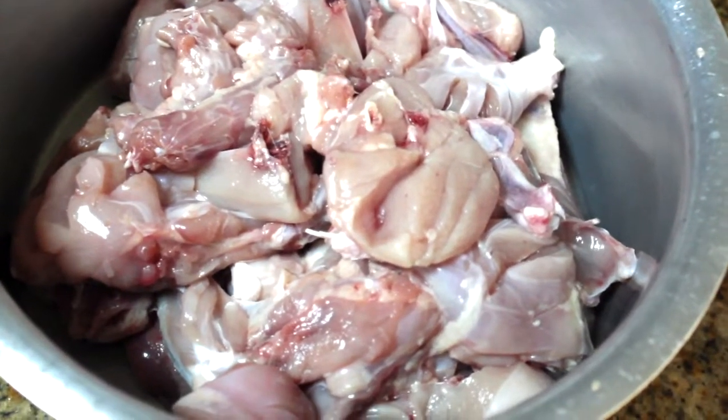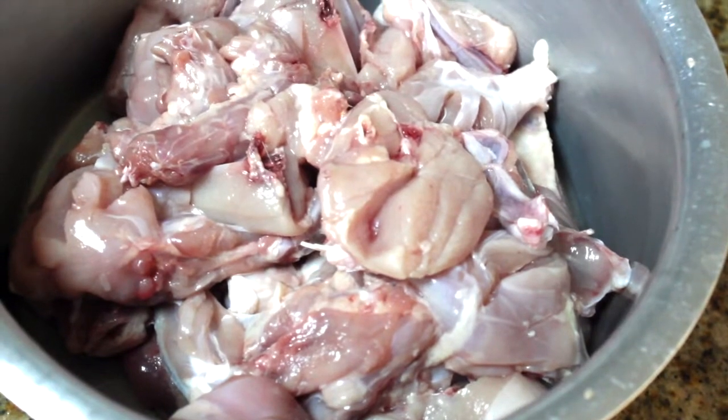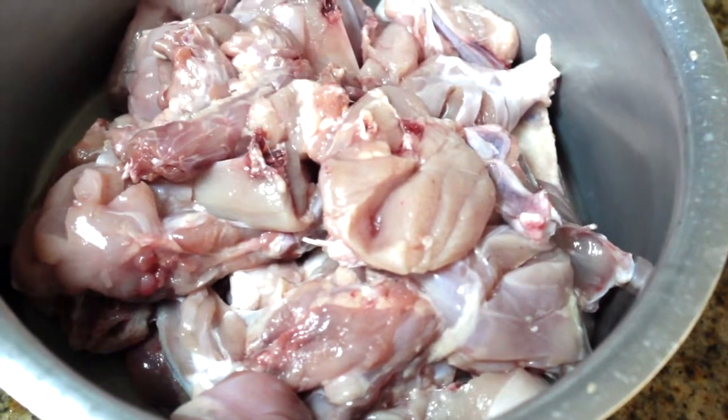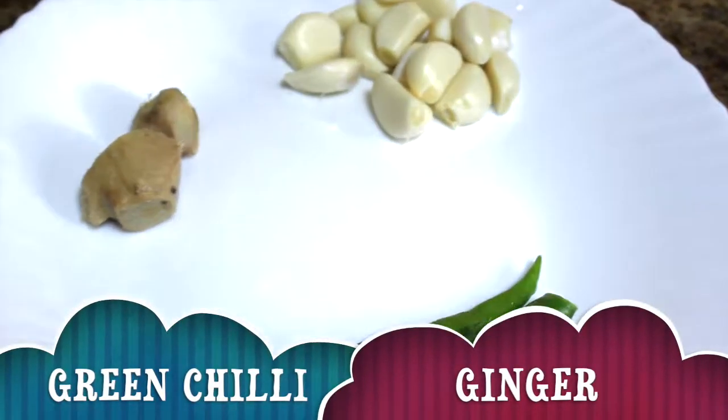Now we will finish the oil in the pan. The oil is not too big, but on the side — we've done it. We've had a paste on the dish.